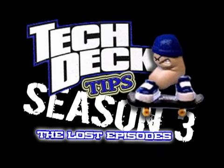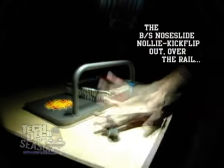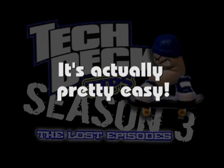Hey guys, welcome to Tech Deck Tips Season 3, The Lost Episodes. The backside no-slide to nollie kickflip out over the rail. I know it sounds hard, but if you can switch kickflip and nollie kickflip, it's actually pretty easy.